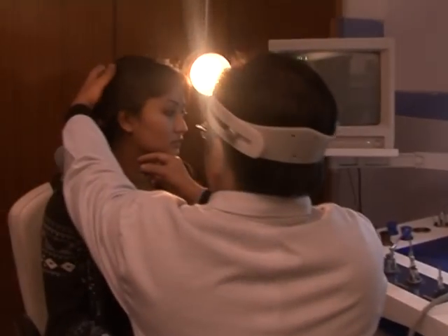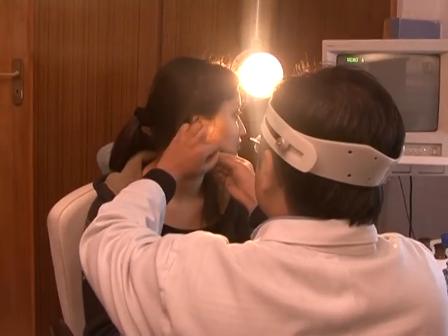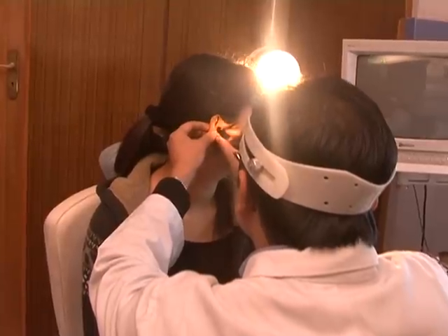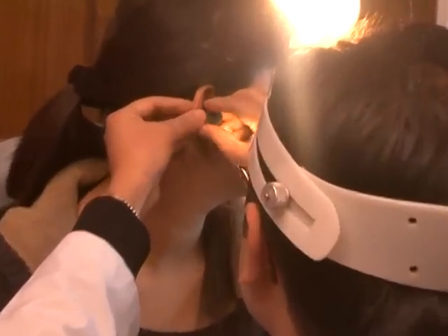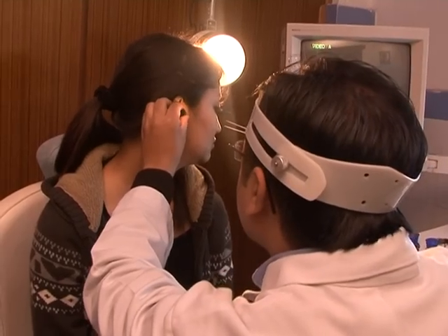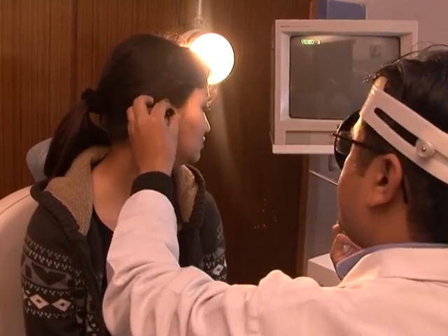Examination of the external auditory meatus is done with an ear speculum. The pinna is pulled downwards, backwards, and outwards in adults; and downwards and backwards in infants to straighten the meatus.